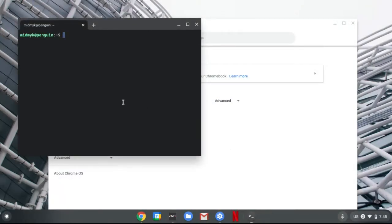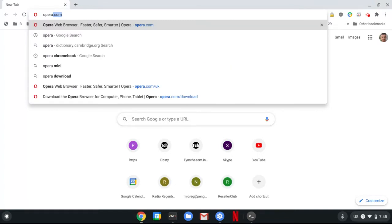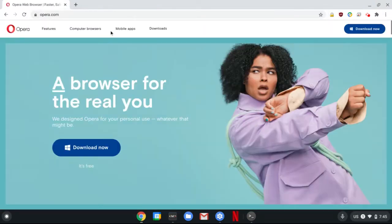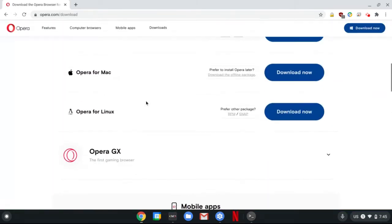So now that Linux is installed, we can go to the Opera website and download its installation file. Let's go to Chrome. Then we can go to opera.com, or you can Google Opera Browser. Then go to the Download section, then scroll a little bit until you find the one for Linux.